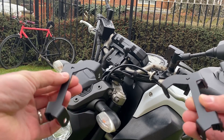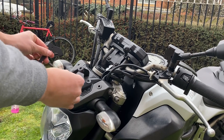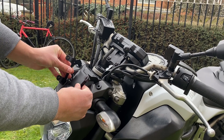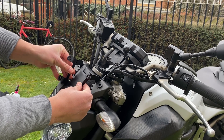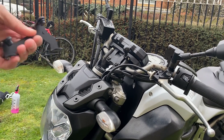You've got these two fixings — your left and right — you just need to bolt them on here. We'll then attach the touring screen back on and put the caps back on to finish off, and it should be done. Nice and simple, let's get to it.